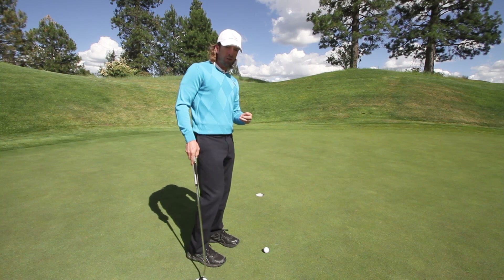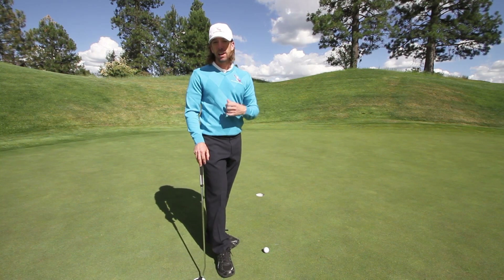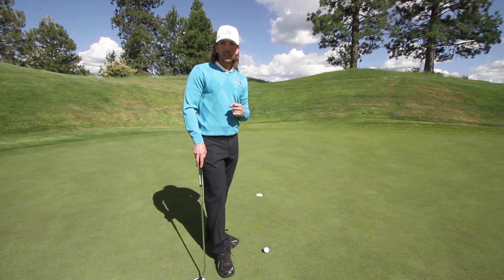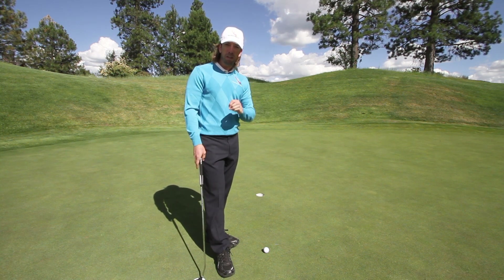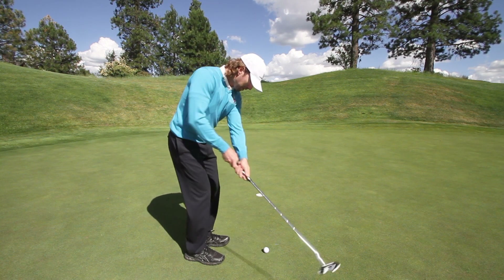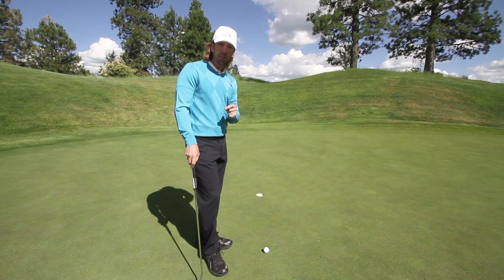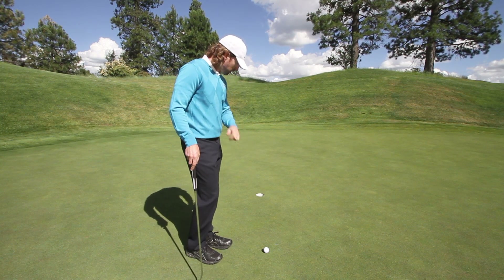Don't worry about the stroke mechanics in the moment. If you are struggling with mechanics, check out this video — the link is in the description below or click the link on the screen now — to help you walk through the perfect putting mechanics. Mechanics have got to be decent and reasonable; you don't want to try to make a putt from a broken setup. But they don't have to be perfect. You can make putts under pressure when you focus on visualizing the line.